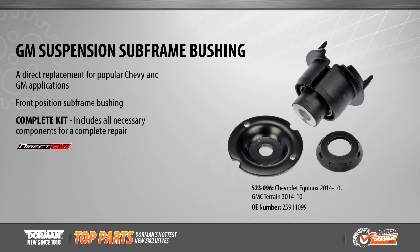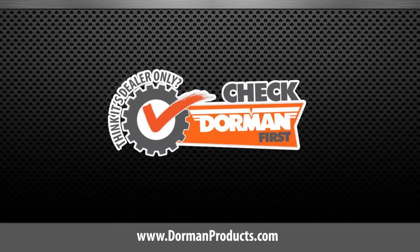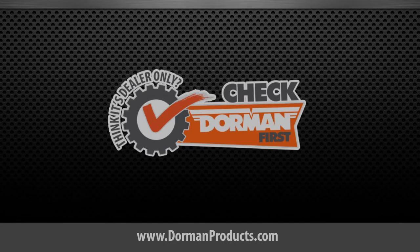The suspension subframe bushing secures the frame or subframe to the vehicle body while isolating road noise and vibration. This direct replacement kit includes hardware and all necessary components for a complete and convenient repair. Stay tuned for more top parts videos coming soon.